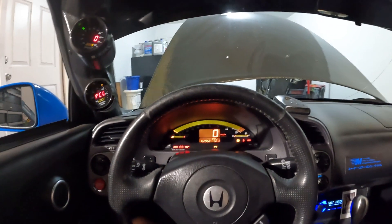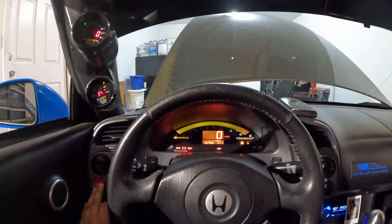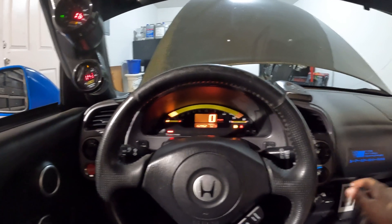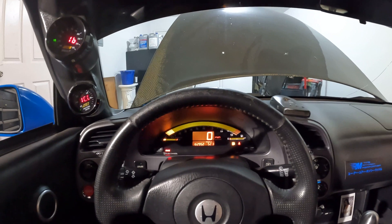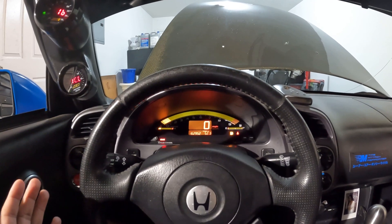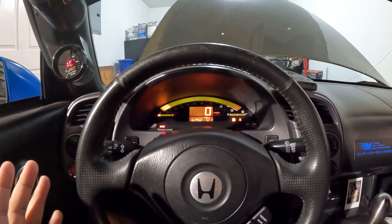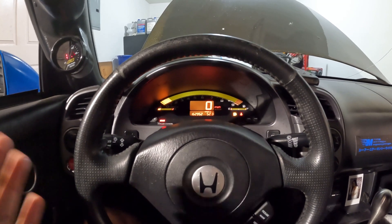All right, let's do a cold start. The car is on straight E85 right now. Let's put it in neutral — I don't want to crash. It is summertime right now, probably like 90 degrees outside. You guys can see it started up pretty quick. We'll let the car idle for a little bit to warm up, and I'll show you how the car idles with E85 injectors.